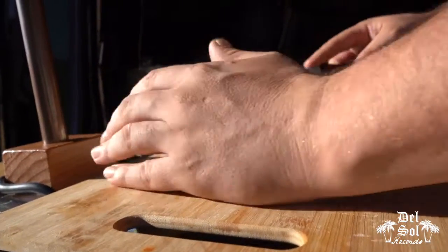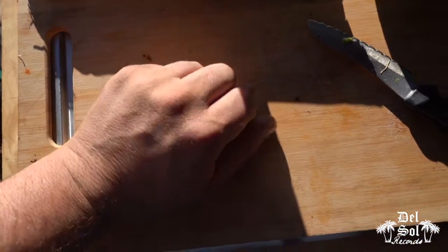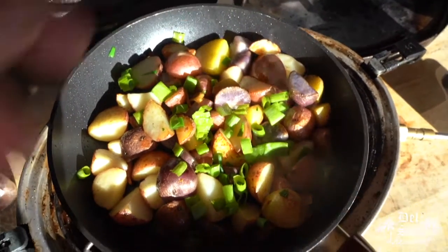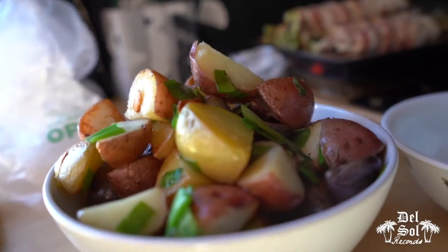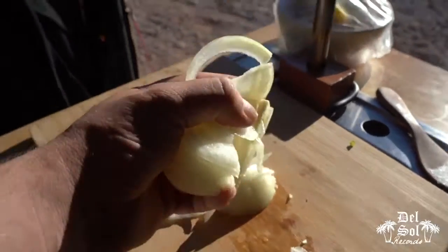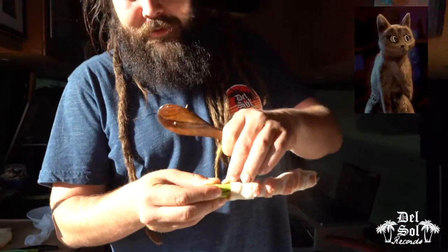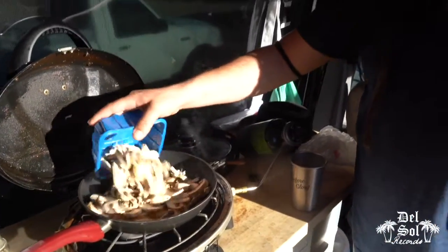And these are just regular mushrooms, you know, nothing special, but mushrooms are always special. They are special. I'm going to take these mushrooms over here — a little salt, a little pepper.